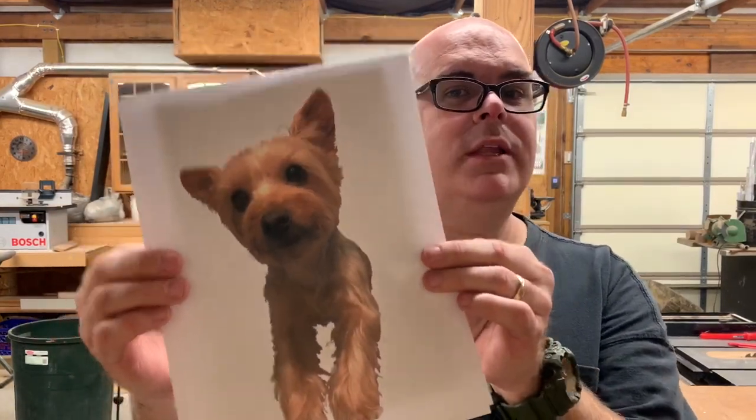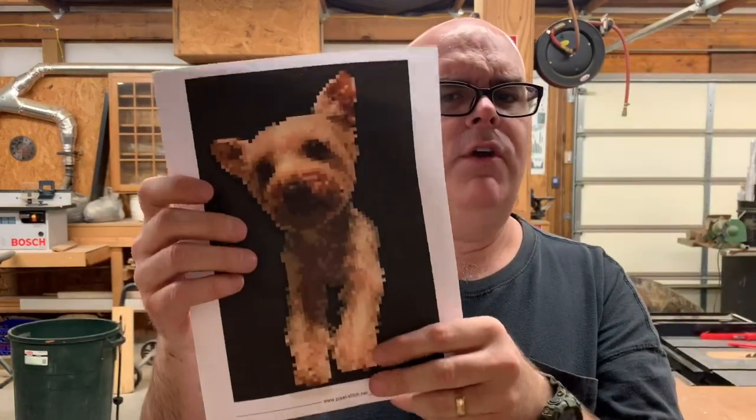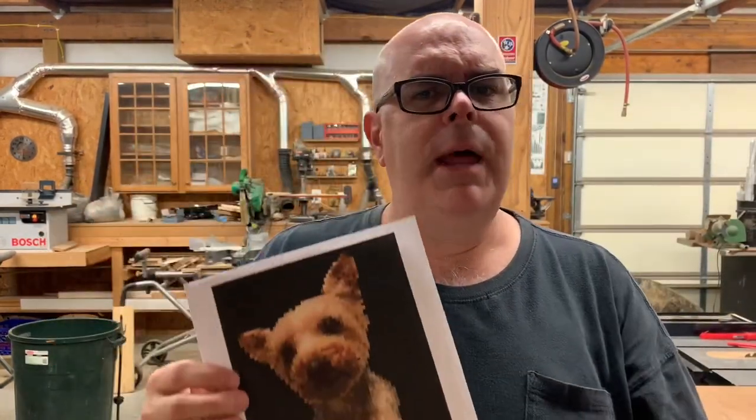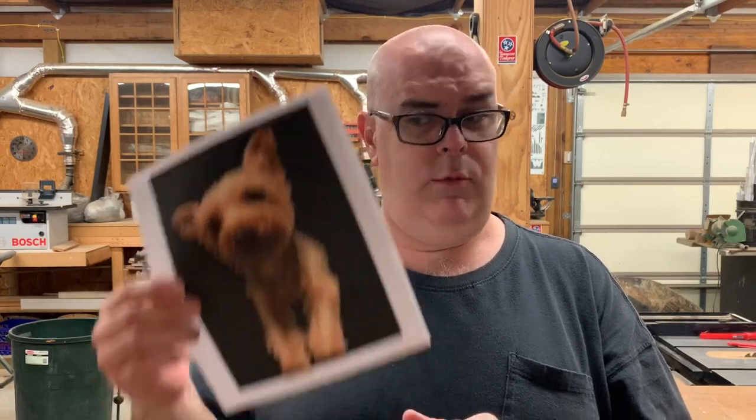Today, I'm going to take this picture of my sweet little dog, put it in a pixelating program, and convert it to pixels. Then I'm going to cut out 2,110 9/16 by 9/16 squares of wood out of nine different species, 25 different colors. Then I'm going to glue them on a Baltic birch background that's 32 inches wide by 48 inches tall and recreate this picture. It sounds pretty easy to me. Let's get started.